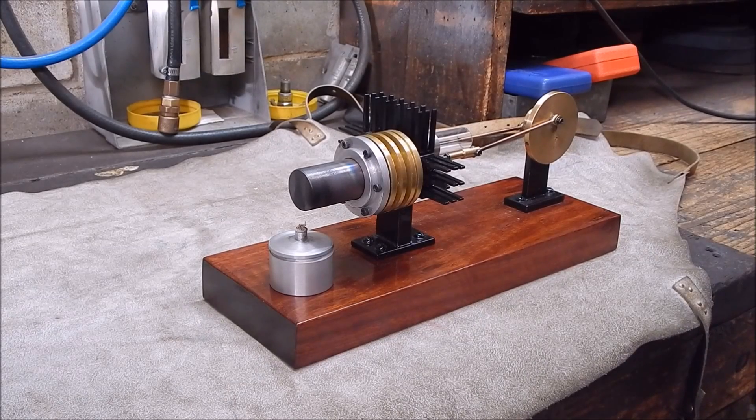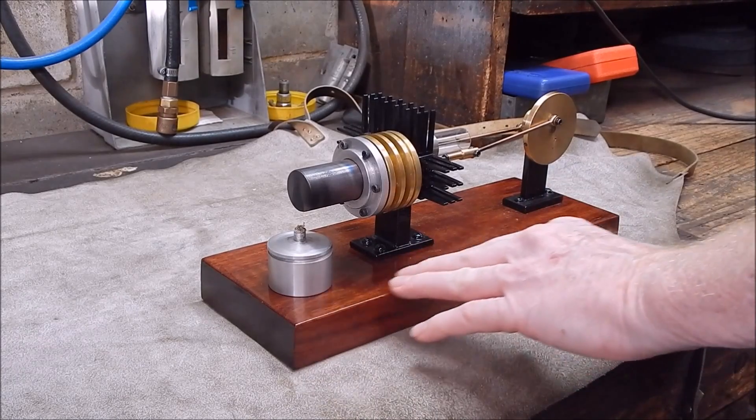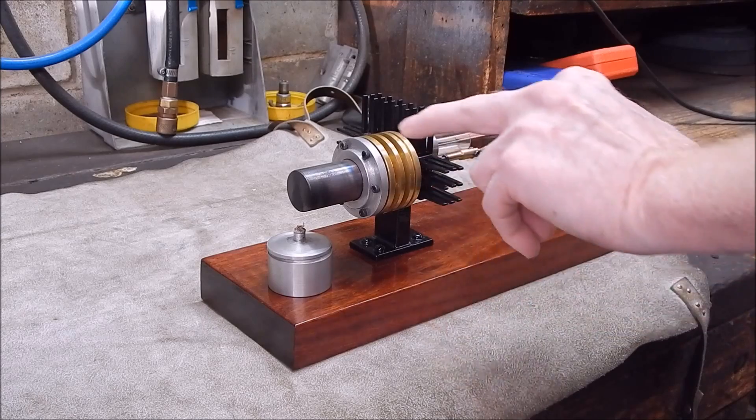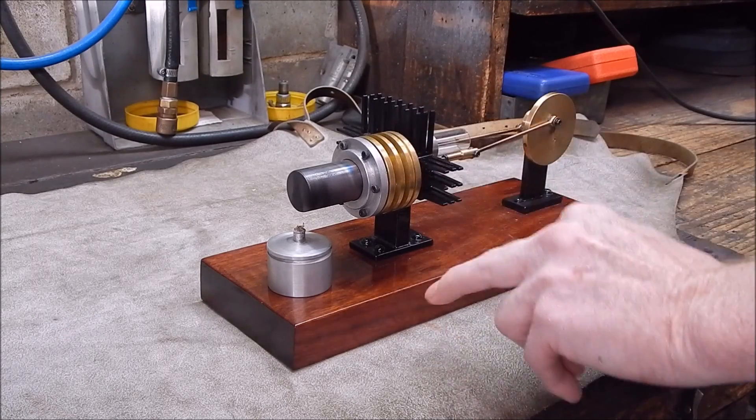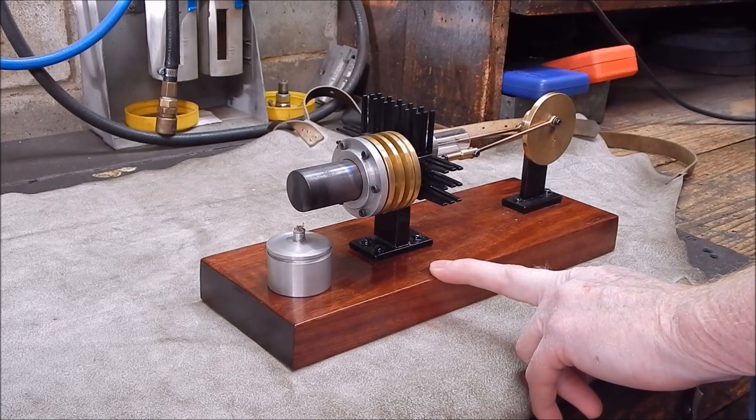G'day, it's Rob here again. A while back you would have seen a couple of videos where I built up this homebrew Stirling engine, and after trial and tribulation I got it going and it runs really well.